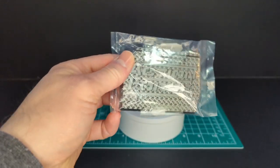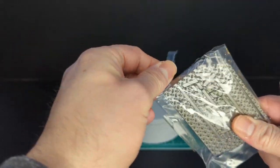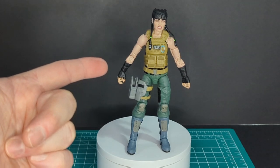Gemini also comes with a figure stand just like all Valiverse figures. Let's take that out of the packaging. Here is Gemini all over this packaging.